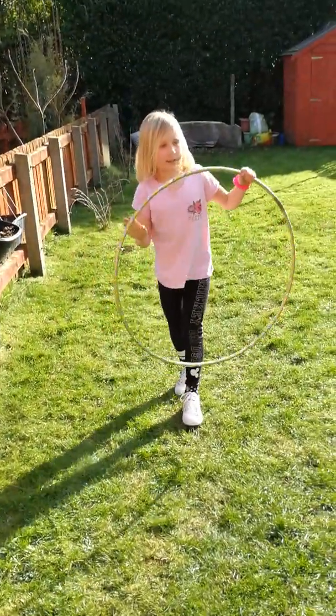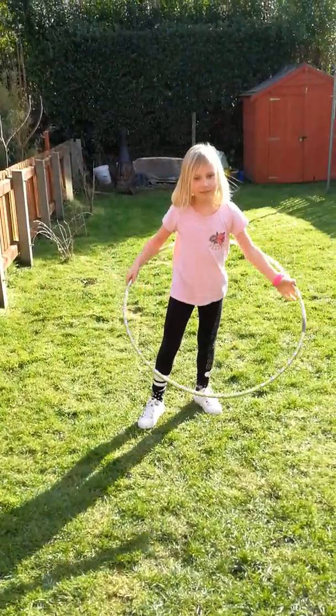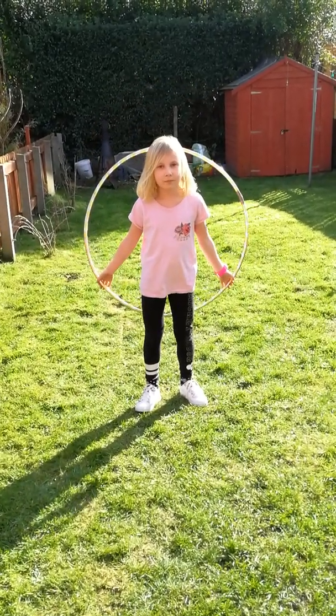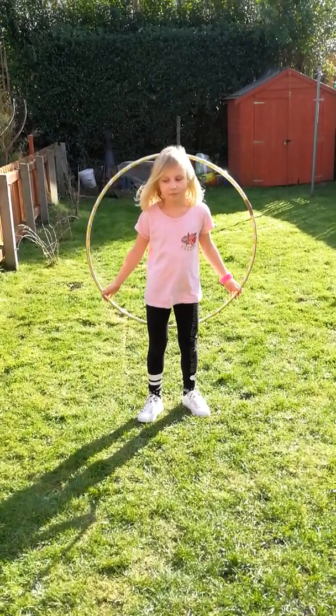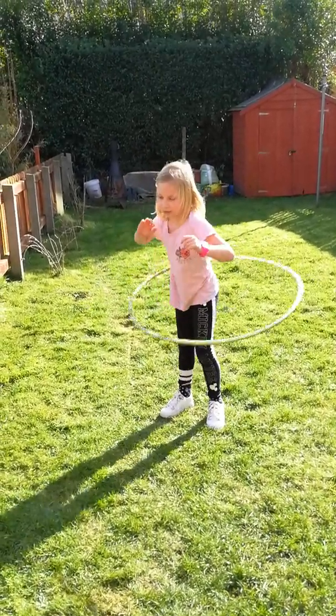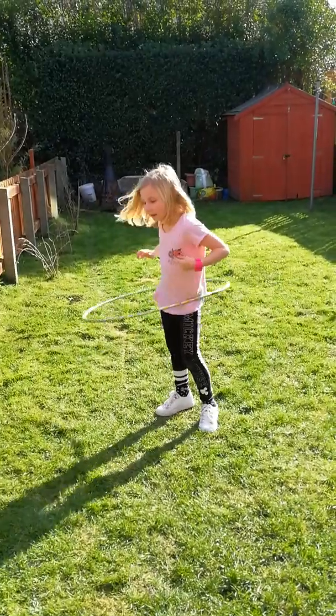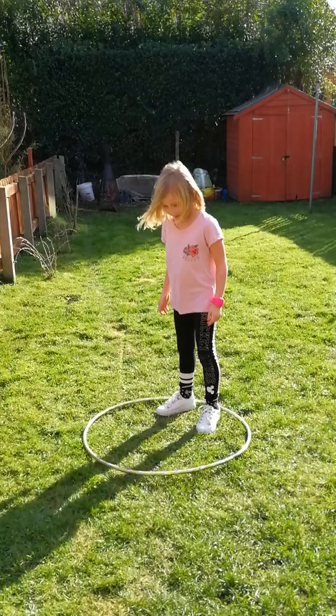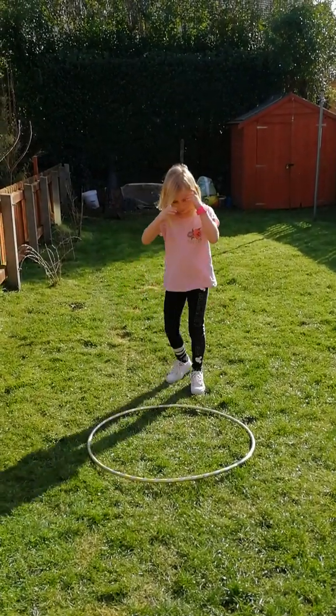Maybe like a handstand. Let's try it though. I just realized I won't be able to do this. Yay!